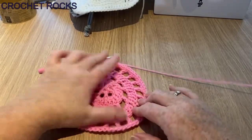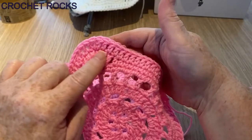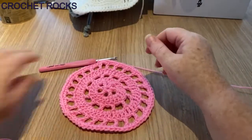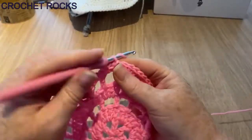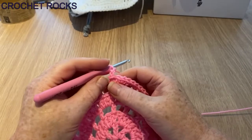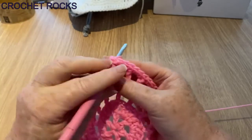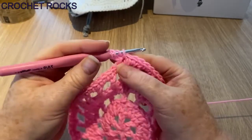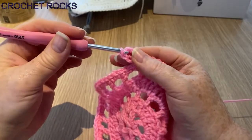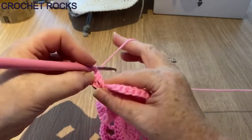This round is very different — we're now going to start making our square shape and getting these attractive corners. To do that, chain three and do a UK double treble, which is a treble crochet in the US. Wrap your hook twice, go into the same stitch as the chain, pull up the loop so you have four on the hook, pull through two, yarn over and pull through two, yarn over pull through two. That's a UK double treble or US treble.